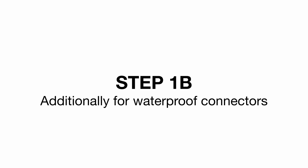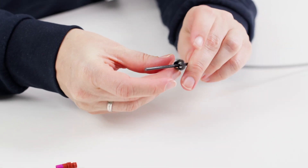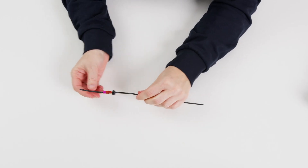Step 1b. Additionally, for waterproof connectors: the cap and the cable seal, including the secondary fuse, must be pushed onto the cut cable first.